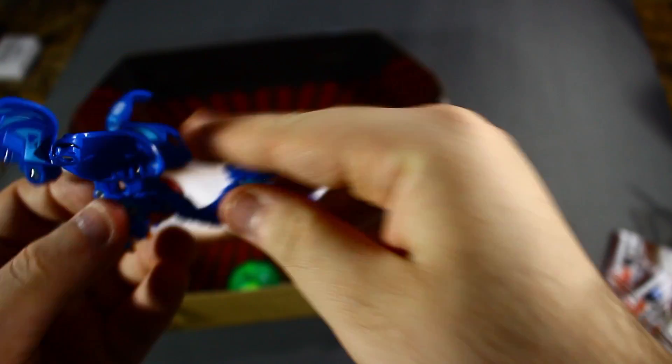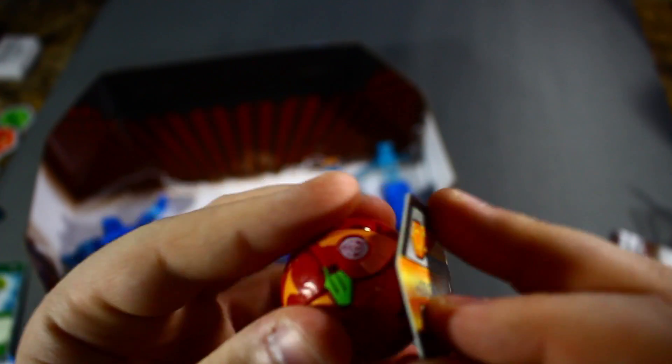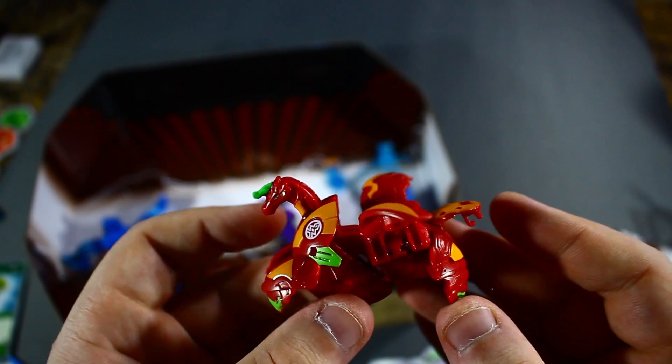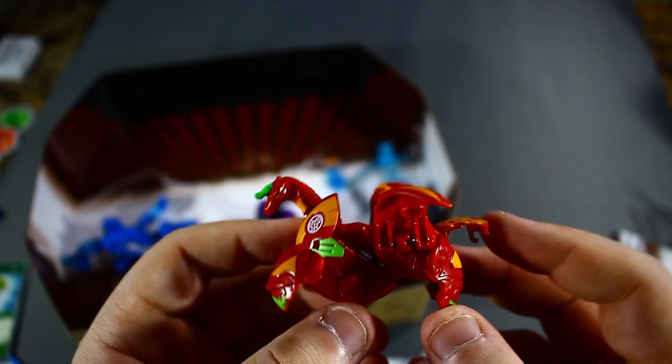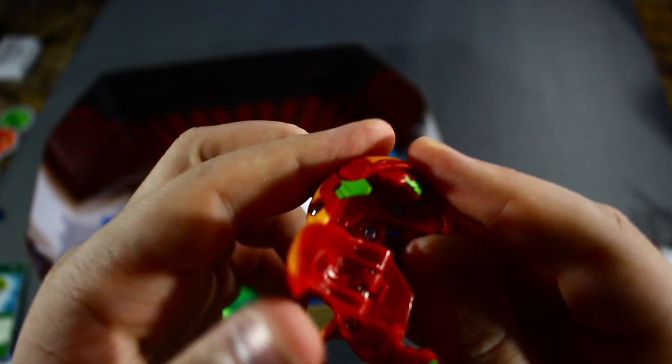Let's take a look at the Bakugan. Those security tags are really something — especially on Aqua Snellius Ultra, they literally had the tag right on his little head, so that was annoying. Let's see how Pyrus Pegatrix Core looks. In its ball form nothing too fancy, but opened up — this might be the first Core Pegatrix for Bakugan Relivance that I've ever opened. Pretty neat looking, definitely much different from its Battle Planet counterpart.